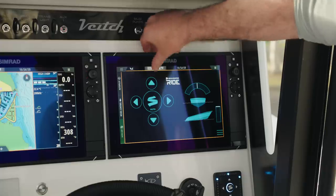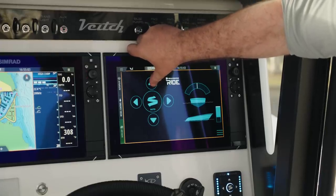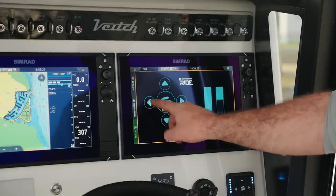If you want to run with a little bit of bow down, press the up button and the graphic on screen shows the boat's nose coming down. You can do the same thing port to starboard and roll the boat either way.